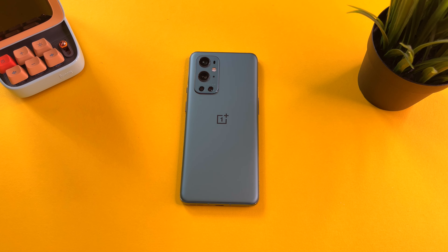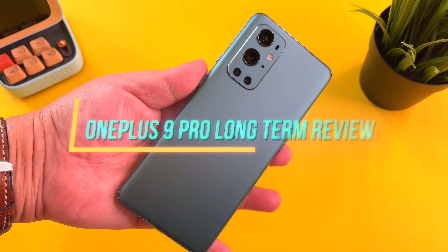Hi guys, it's Frankie from Frankie Tech. Good to see you guys again and I want to share my final review of the OnePlus 9 Pro.